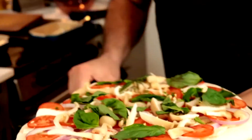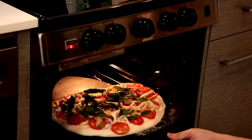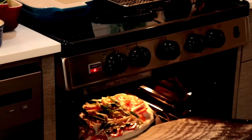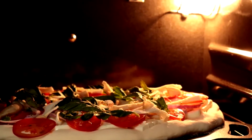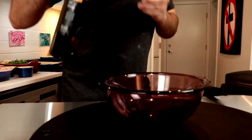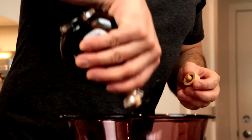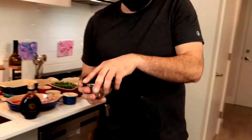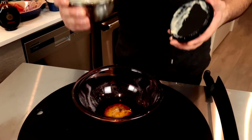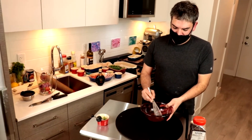Gotta give it a little shake so it doesn't stick to the pad. Glazed balsamic vinegar — pour in the secret sauce. It's basically a solid dressing, perfect for arugula.